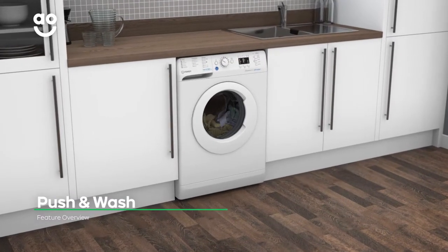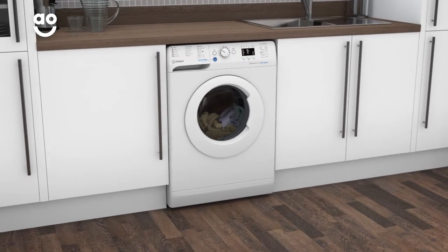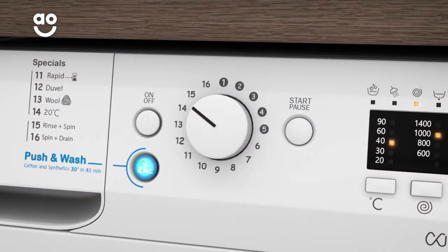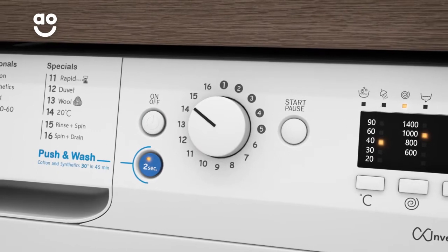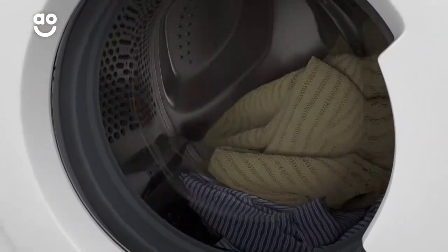Indesit's fantastic push and wash function lets you start a wash cycle quickly without even turning the machine on first. Simply hold the push and wash button for 2 seconds and the machine will clean a mixed load of laundry at 30 degrees in just 50 minutes.